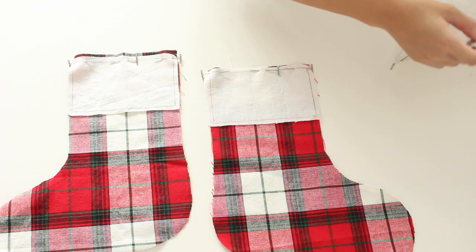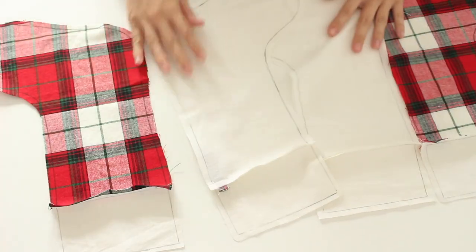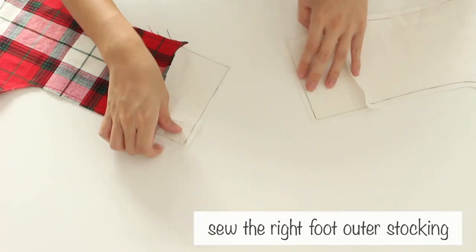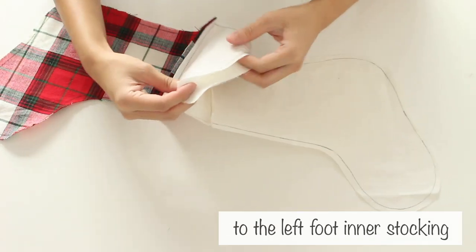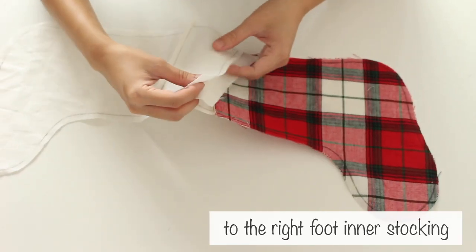Sew the 2 outer stocking pieces to the cuffs. Sew the other inner piece to the cuff as well. Sew the right foot outer stocking to the left foot inner stocking, and the left foot outer stocking to the right foot inner stocking.